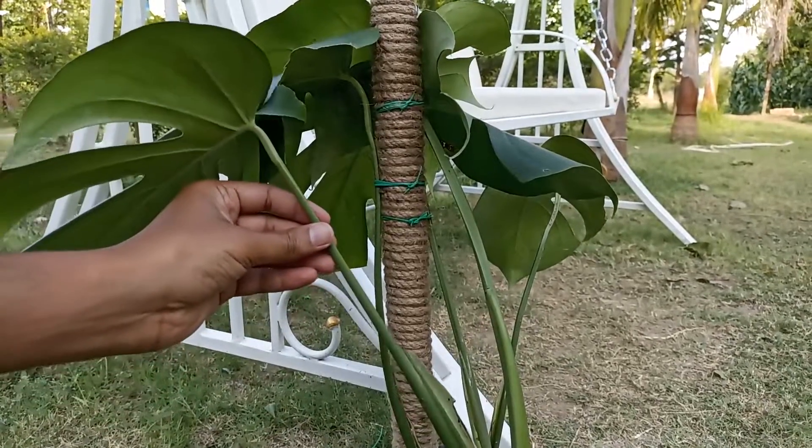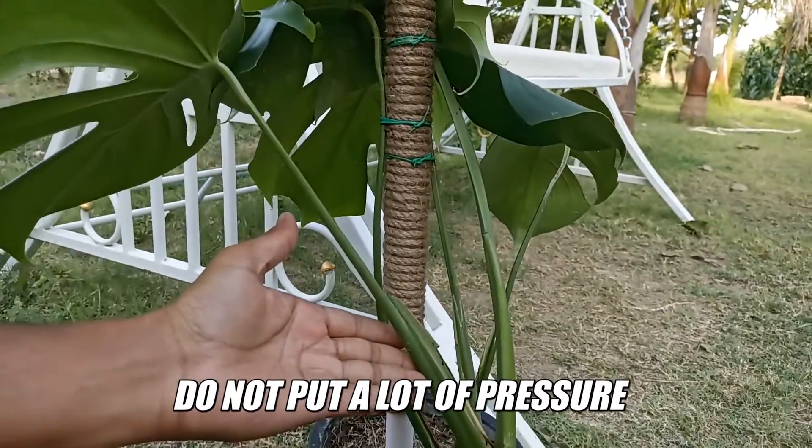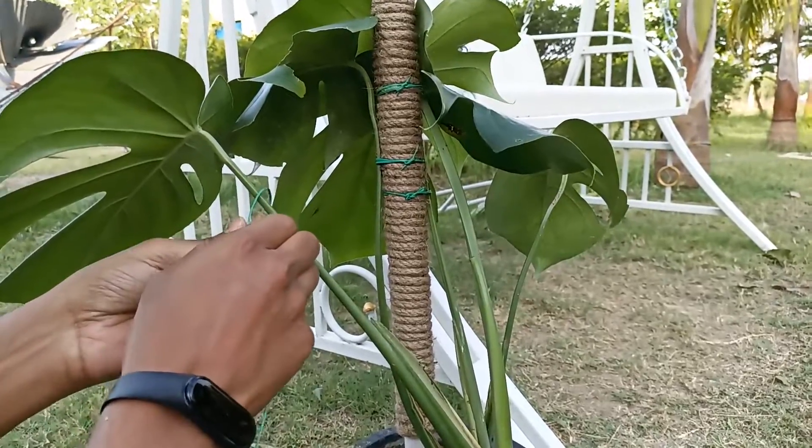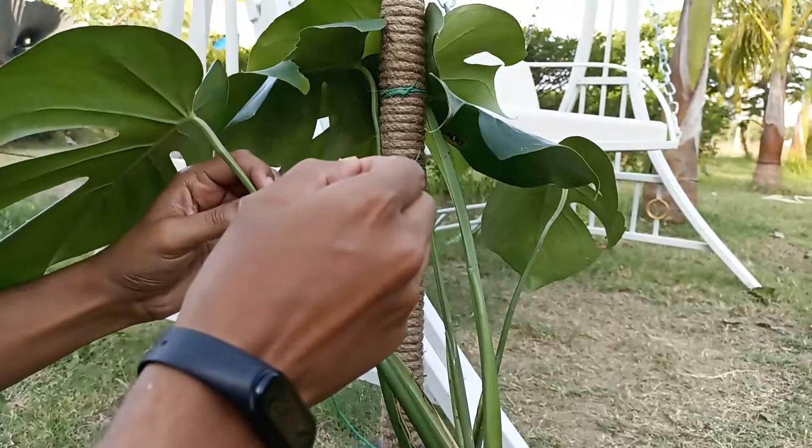If any branch is too far away from the pole, don't drag it aggressively towards the pole. Cut a longer rope and tie both ends separately. In this way, you can attach all your monstera branches to this jute rope pole.